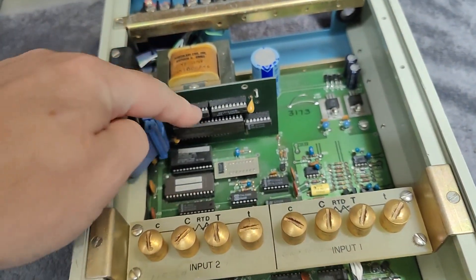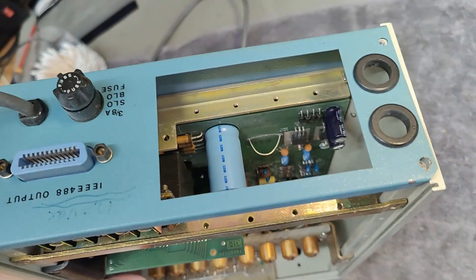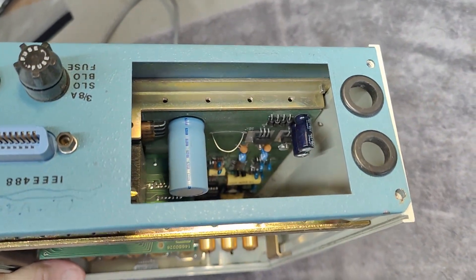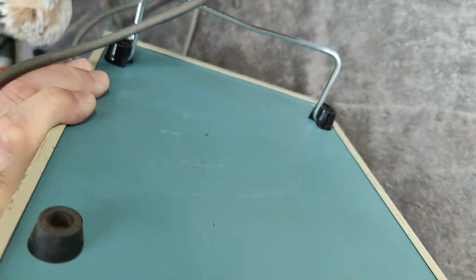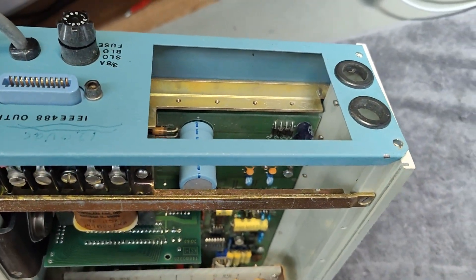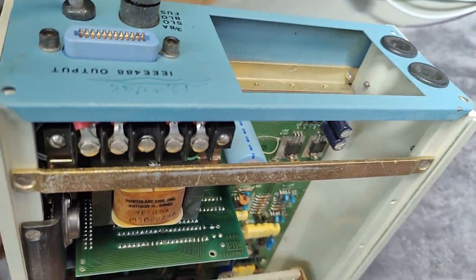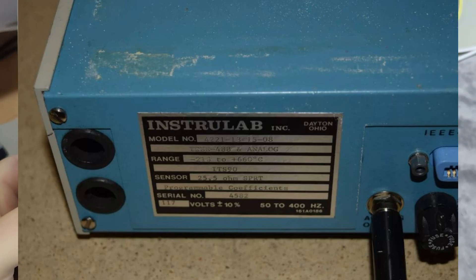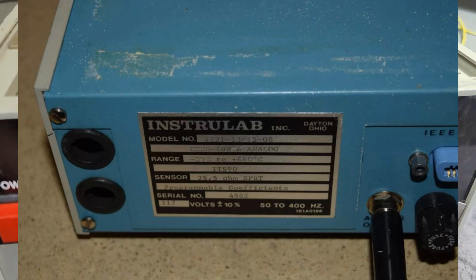We got a little IEEE interface. But that is all I got of information when I got this thing, because the top lid is missing. And that one keeps the secret. It's supposed to be right here in this big hole — this is where the big sticker with all the information is normally placed. And since I don't have that one, I've got no information about what this is.